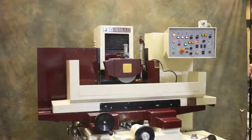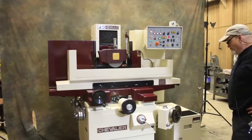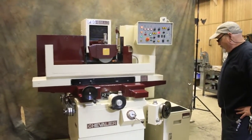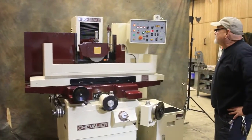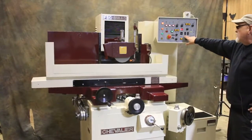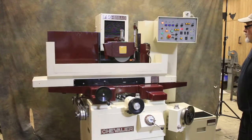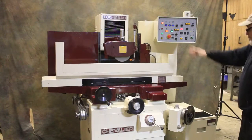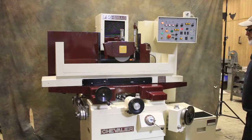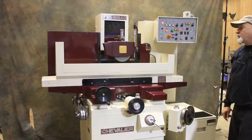Once the wheel gets down to zero, the feed will actually stop. And we'll do a number of spark out passes, which I have set in this spot here. At the end of the cycle, the machine stops and the wheel head retracts. And that is the Chevalier 818 three-axis automatic grinder. Thank you very much.